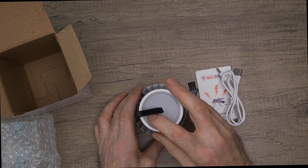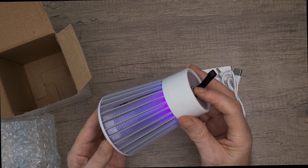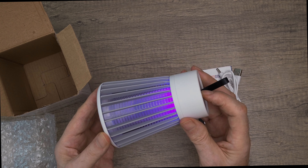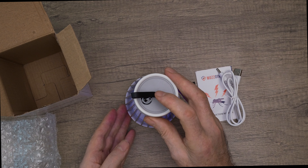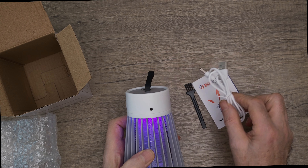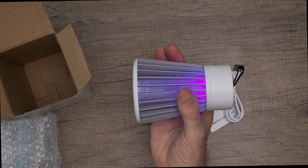You can see here the button on top, so if I press that it turns the device on. It also has a regular lamp mode as well, but the purple light is what you want to lure and trap the mosquitoes. You can see the USB port for when the device needs to be recharged. It feels heavy in the hand, so you're definitely getting a well-built product here.